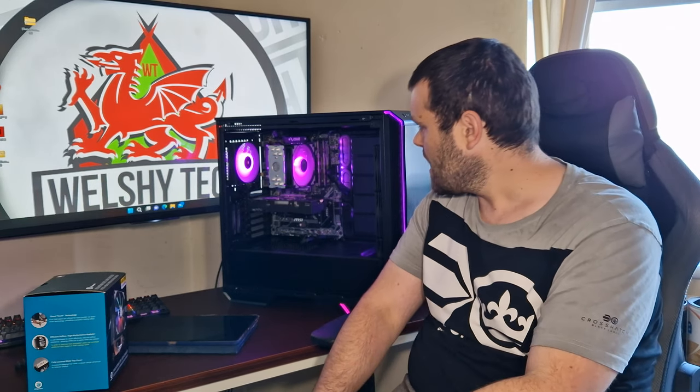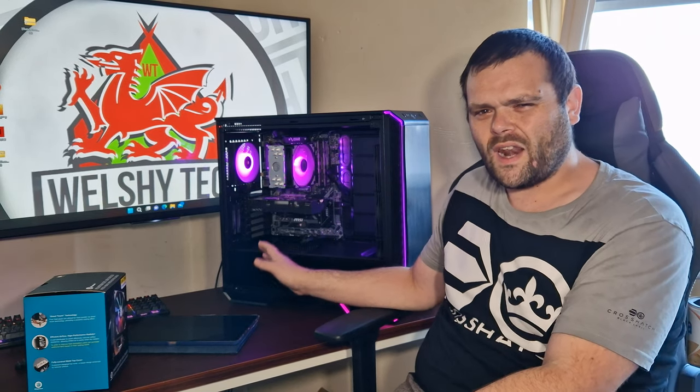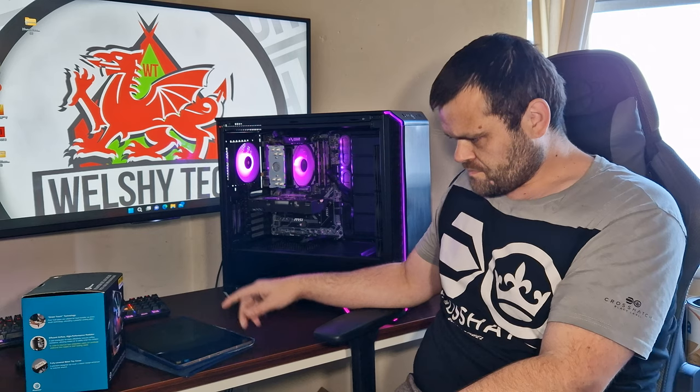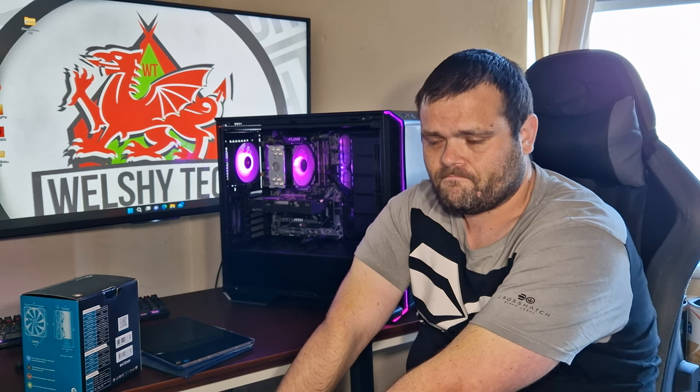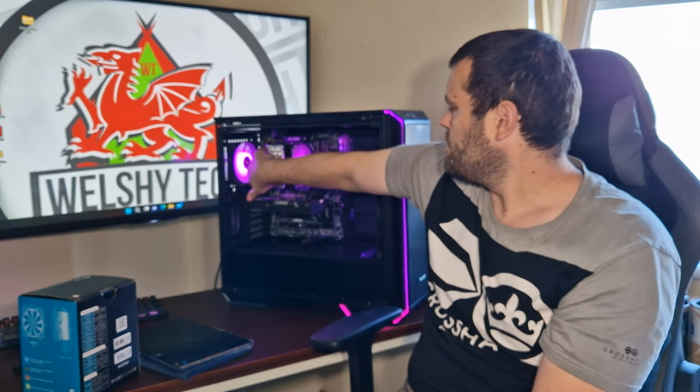The overall aesthetics look gorgeous. It is rather loud at full tilt — it goes up to 1800 RPM — but it does push a lot of air. As you saw from the performance, it delivers good results. The gloves requirement is one experience I'll never forget.